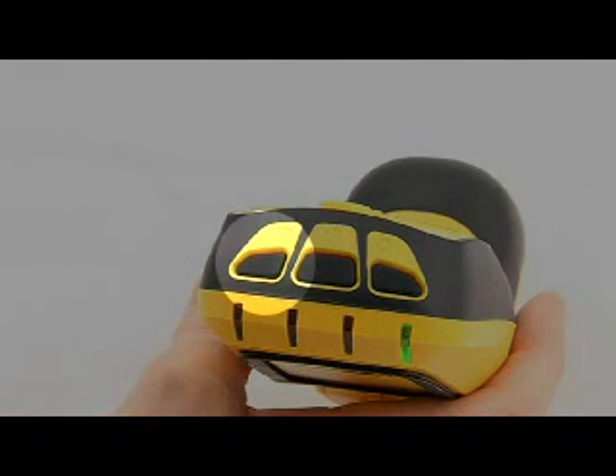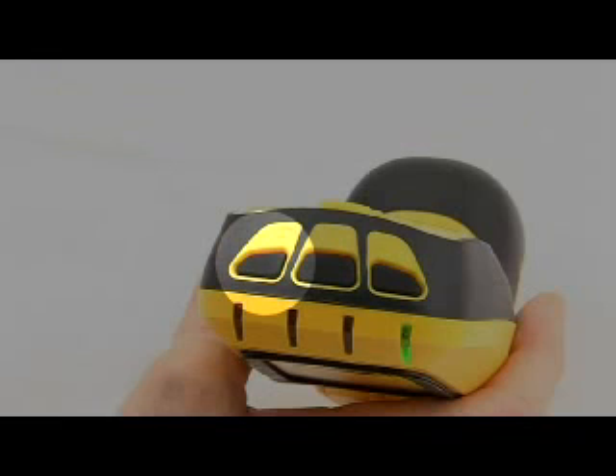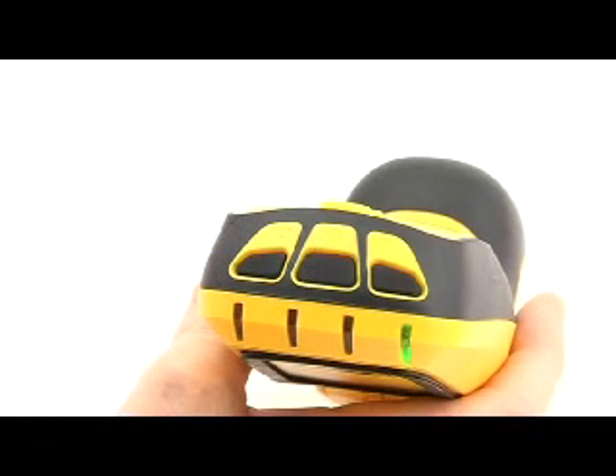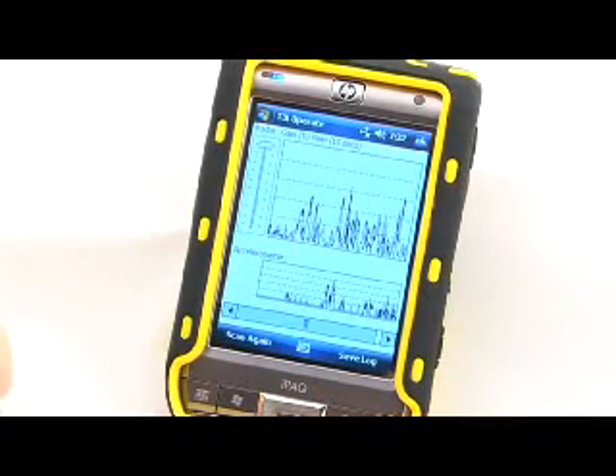The snapshot button is only active if all of the following conditions are met: the PDA is connected to the T3i device, the T3i Operate program is running, a job is active, and a scan is being performed. The snapshot button will cause the previous 10 seconds of activity to be stored on the PDA. This button acts in the same manner as the save log button in the T3i Operate program. Once a graph representation has been stored, it can be viewed at a later date or downloaded to a PC.